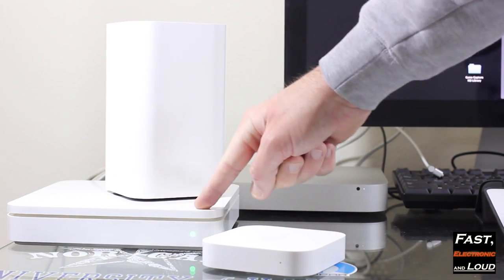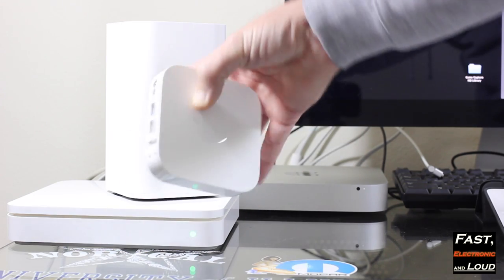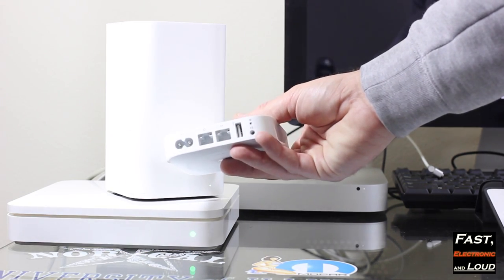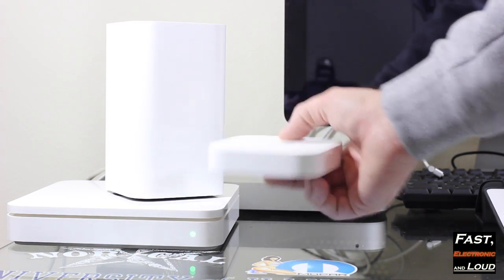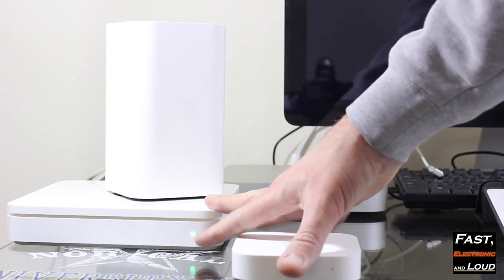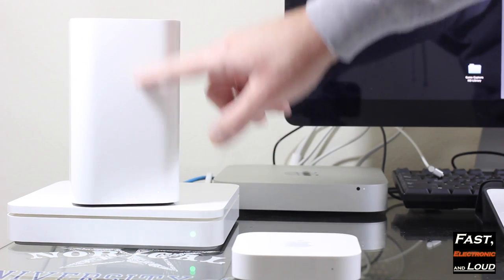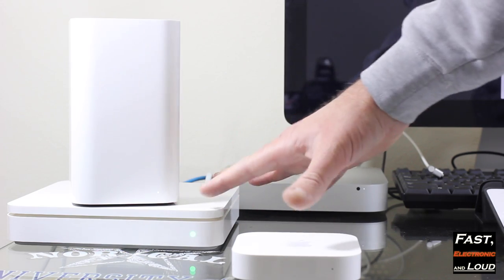Some of you may still be using a Time Capsule two terabyte, and some of you may even be using an Airport Express base station. What I want to show you is how to take all three of these devices and either create one large wireless network, or run all your wireless off of your new Airport Extreme while still keeping the other devices functional.